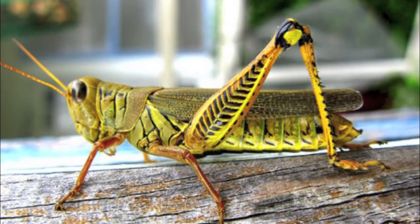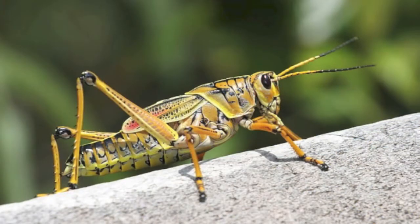Note the overall bulk of the grasshopper and its very strong legs. Additionally, note that this particular grasshopper has long wings, while this grasshopper has relatively short wings.